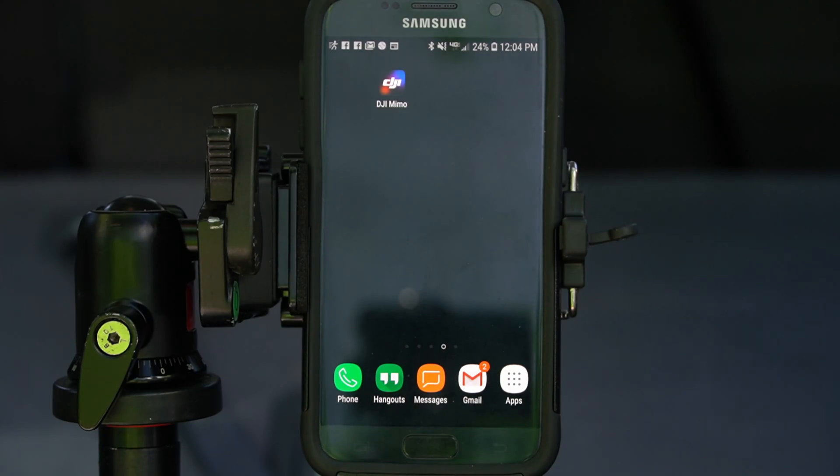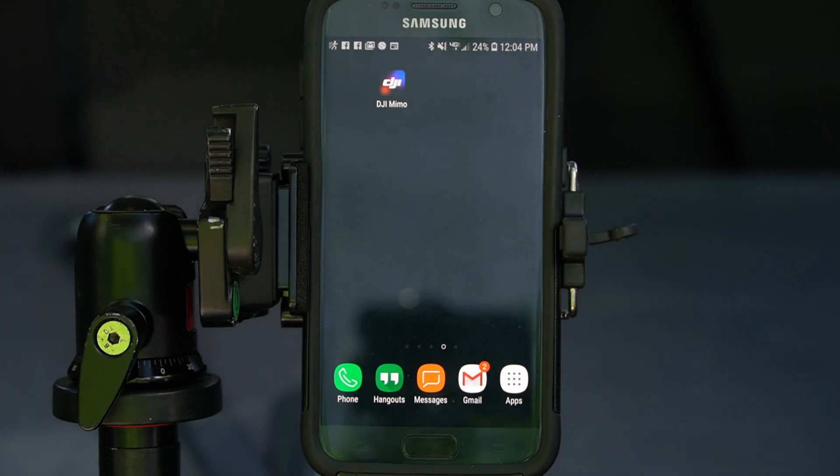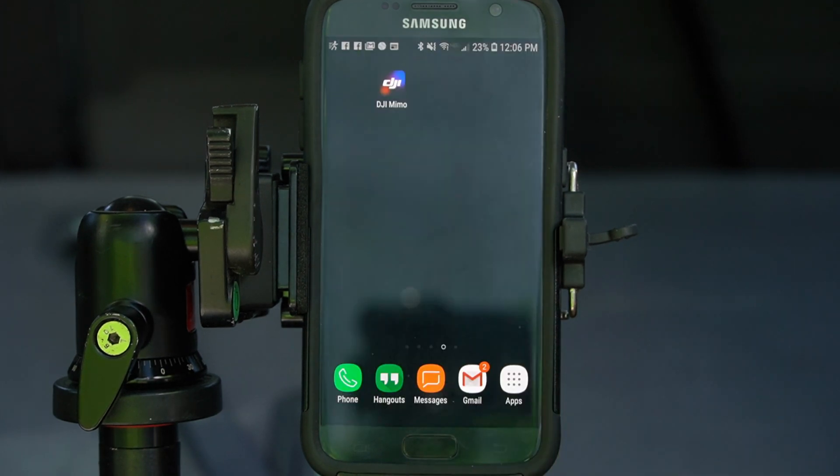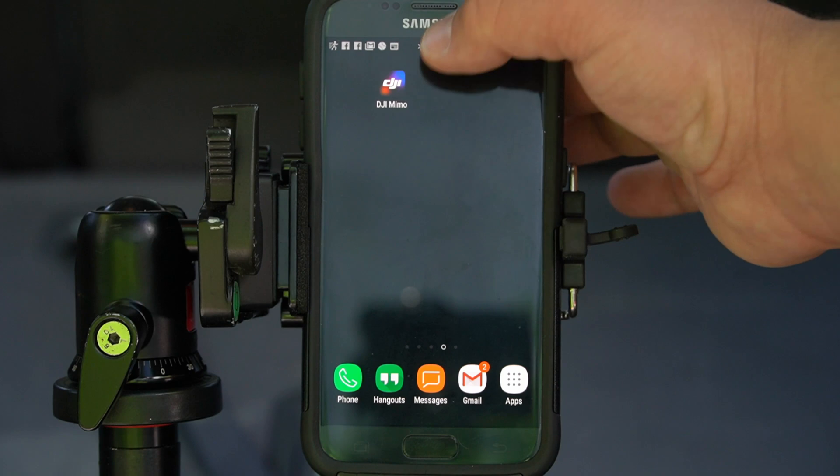So the first thing you're going to want to do is make sure the Wi-Fi connection is enabled on the Osmo and that you have previously connected it to the DJI Mimo app. And make sure that your phone is connected to the Osmo Action Wi-Fi. Go ahead and fire up the DJI Mimo app.